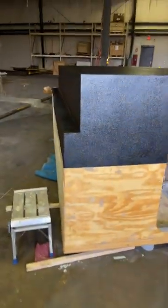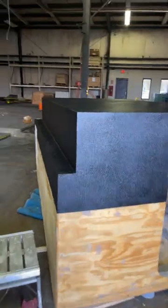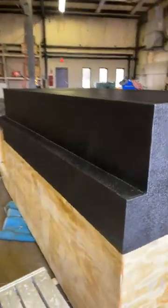Hey folks, welcome back to Journey Before Destination Overlanding Gear. We just put our second coat of raptor liner on and it looks so much better than the first coat.